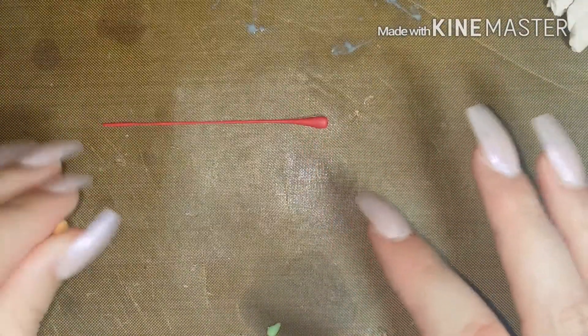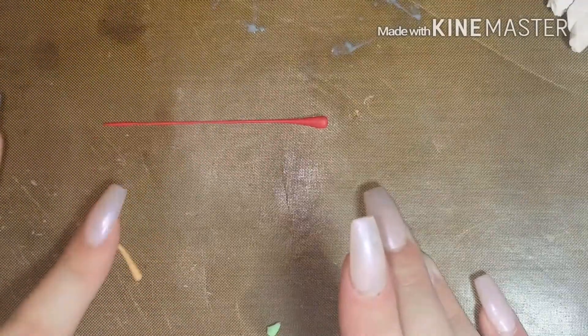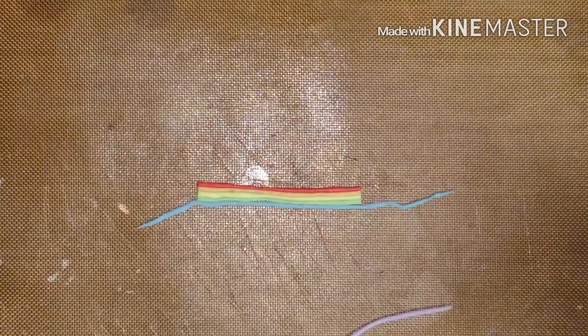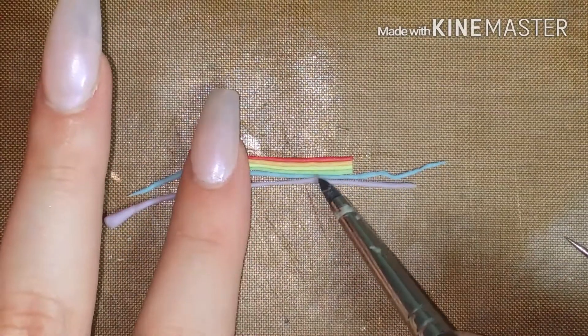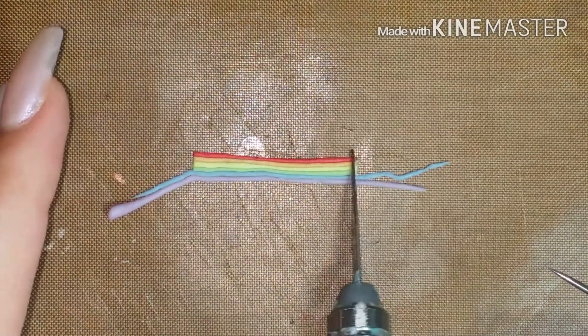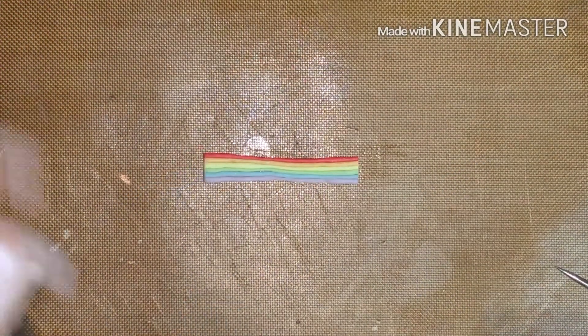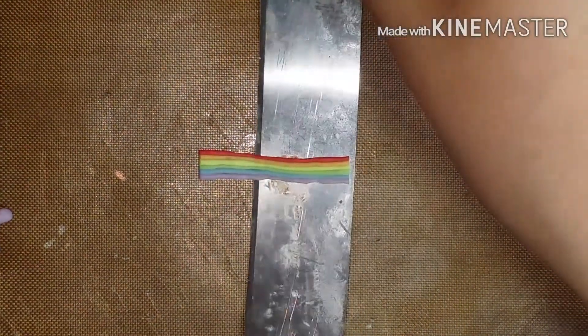Now what you need to do is take your rainbow colors and roll them out into thin strips, and put them all together so you have your little mini rainbow. Remove the excess color and clay from your rainbow, and then carefully remove your rainbow from your working station.